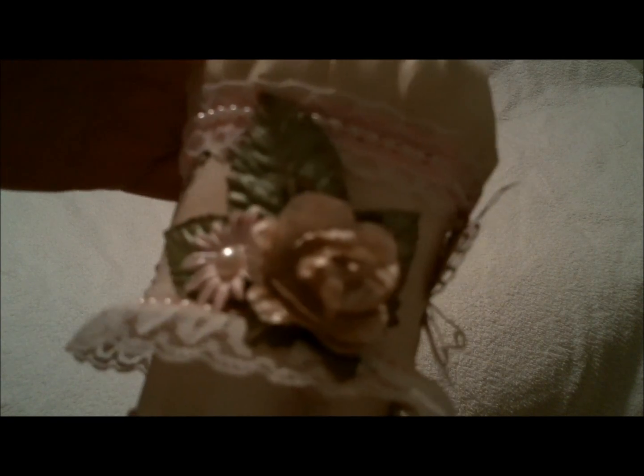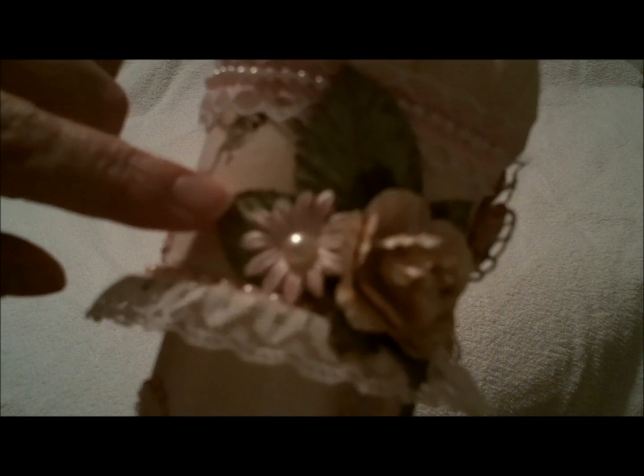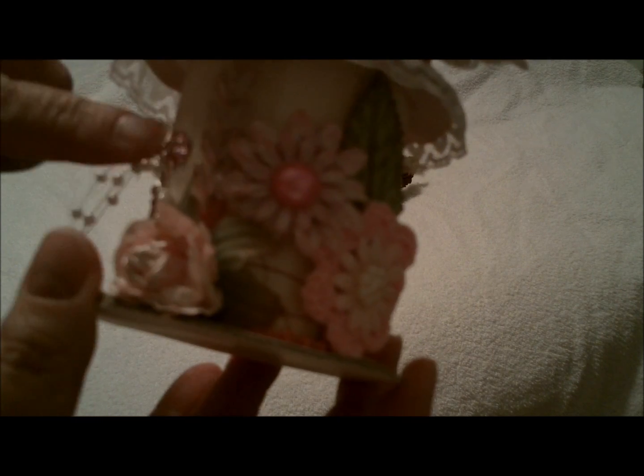Off the flowers and the leaves I've used the Creative Inspirations paint. Here's some more flowers. The leaves started out white and I used green olive and then some chocolate brown on the edges. And then here's the bottom — more bling and the flowers that I've used the paints on.